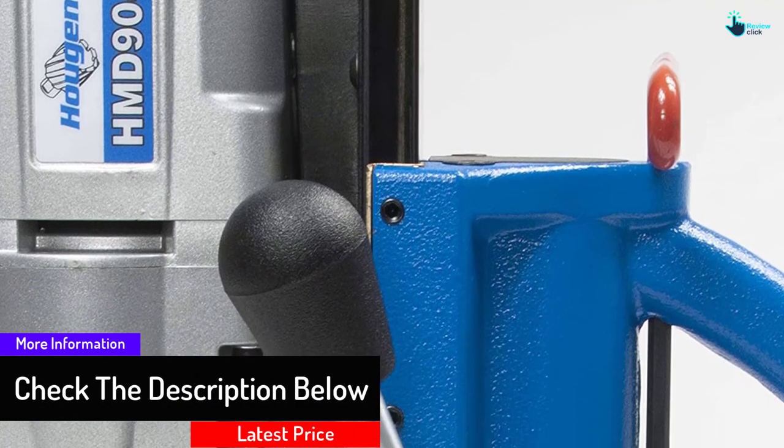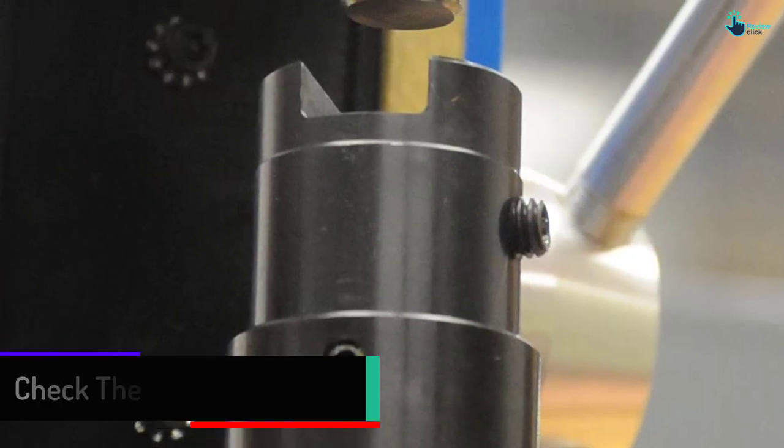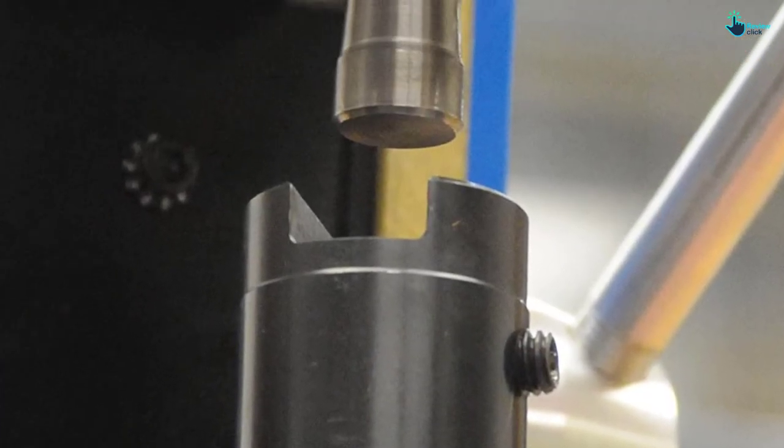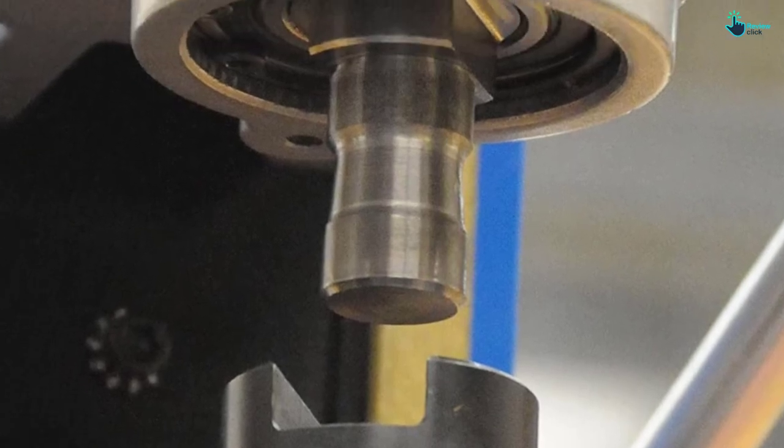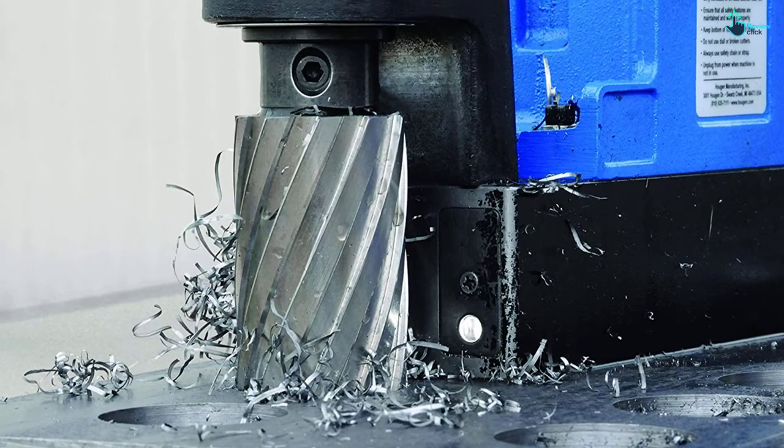Its two-stage magnets engage full power when the motor is on, increasing the magnet's life. It also comes with many accessories to help turn it into a portable machine shop. Lastly, this model comes with a stronger, stiffer, and more ergonomic housing.